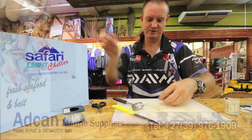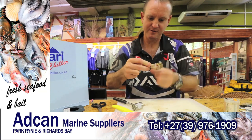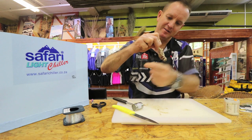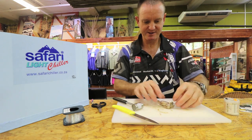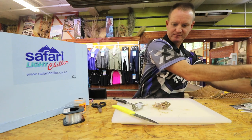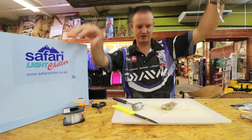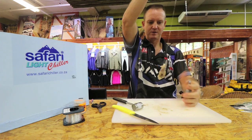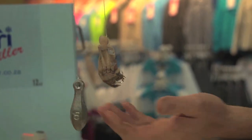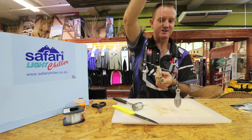That part can come off - just carry it on to the back. And that is that, guys. Make sure the cotton's out the way. And that is what the bait looks like at the end - nice, smelly, hard bait so that the small peckers, the quarantine and stuff like that, can't get to it.